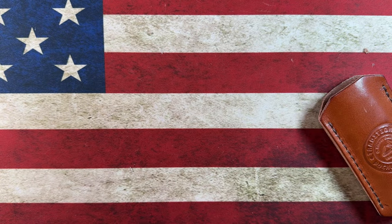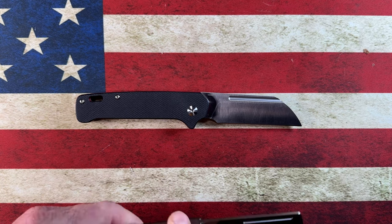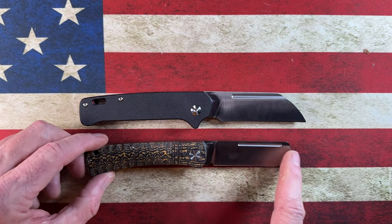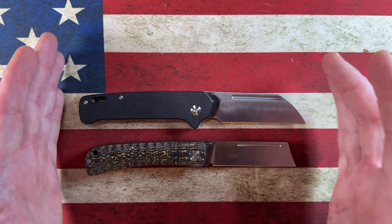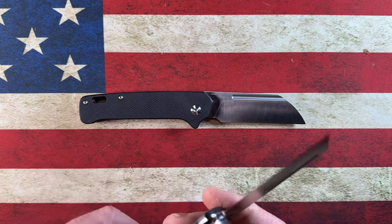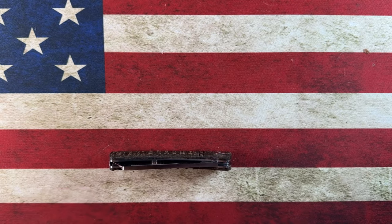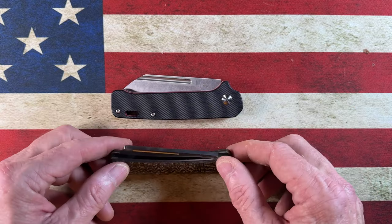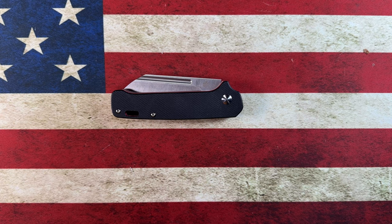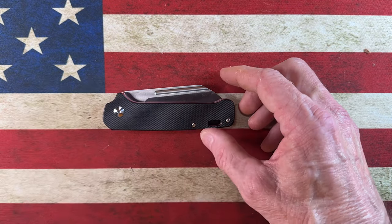If I were to recommend someone their first slip joint, the QSP Penguin — except for being a bit of a larger knife — is one I would recommend. I'd also recommend the micarta version of the QSP Hedgehog, which has a deep hollow grind. QSP is killing it in slip joints. You can't go wrong with either. As good as the Penguin is as a locking knife, it's that good as a slip joint. The design is tested and true, and the slip joint version just takes it to another level.